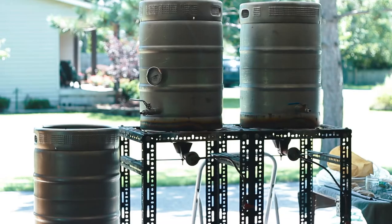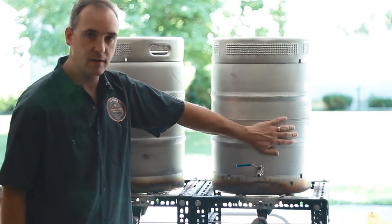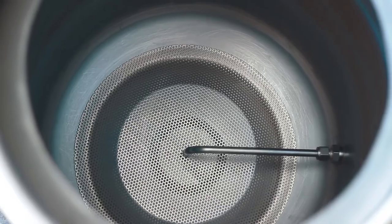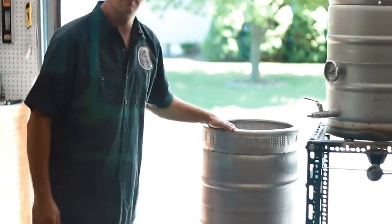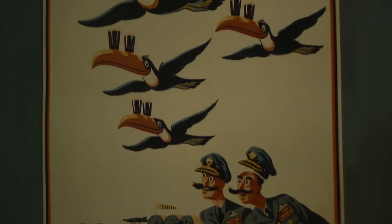What you see behind me is my half barrel system. Typically I brew 10 gallon batches in it. My system has a hot liquor tank, a mash tank that has a false bottom. Once the mash is complete, it goes into the boil kettle for our boil. After the boil, it will be chilled and into the fermenter it goes, at which point it will be inoculated with yeast for fermentation.